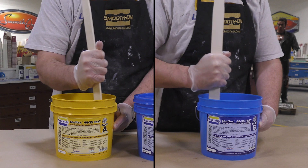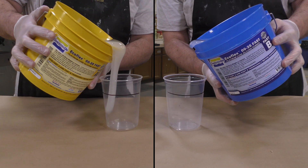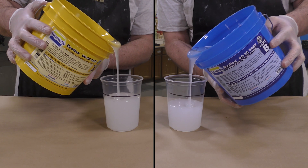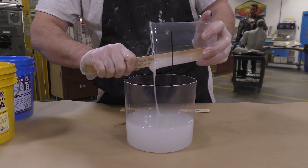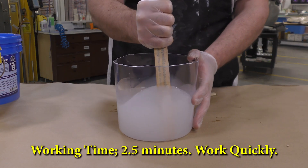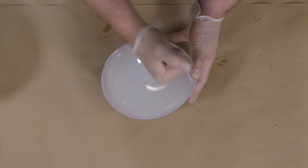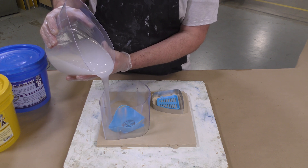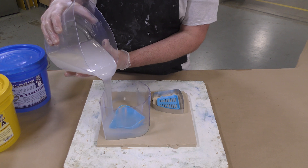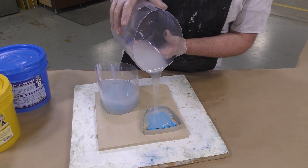Go ahead and dispense the material, then combine it into a clean mixing container and mix it thoroughly. Scrape the sides and scrape the bottom — work fast but thoroughly. Once you have the material mixed, get it quickly into your mold box. Pour at the lowest level of the mold box and let the material find its own level. It will push away any air bubbles from the model surface and won't trap them on your mold surface.